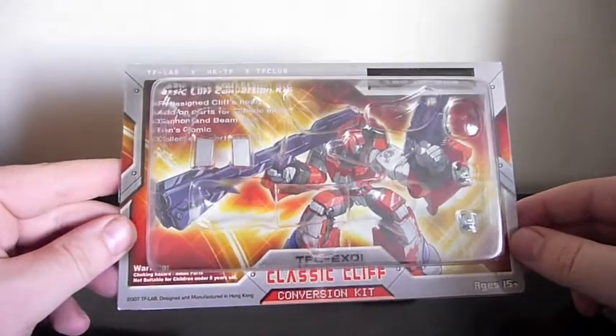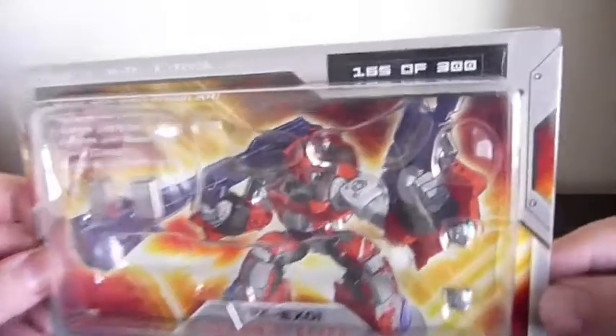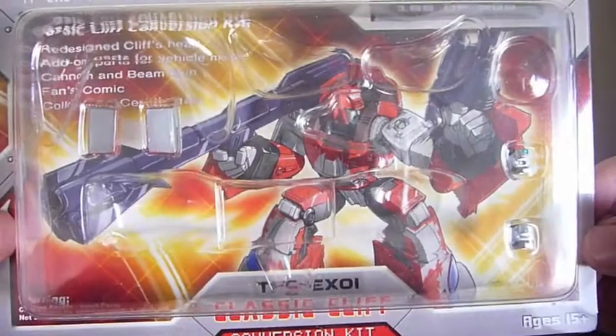Hi, this is a video review of the Classics Cliffjumper Conversion Kit by the company that would become Fan's Project. It was limited to 300 pieces and I was super excited when I was able to pick one up for myself.